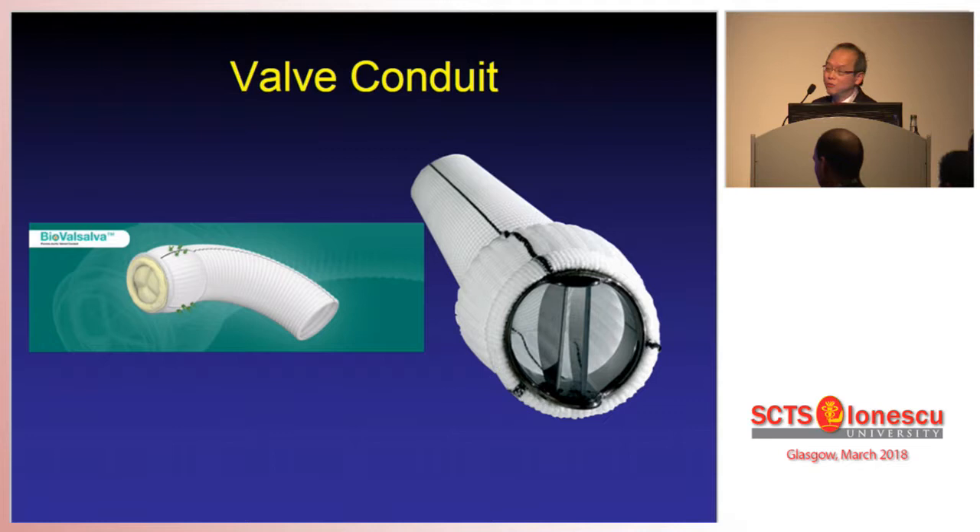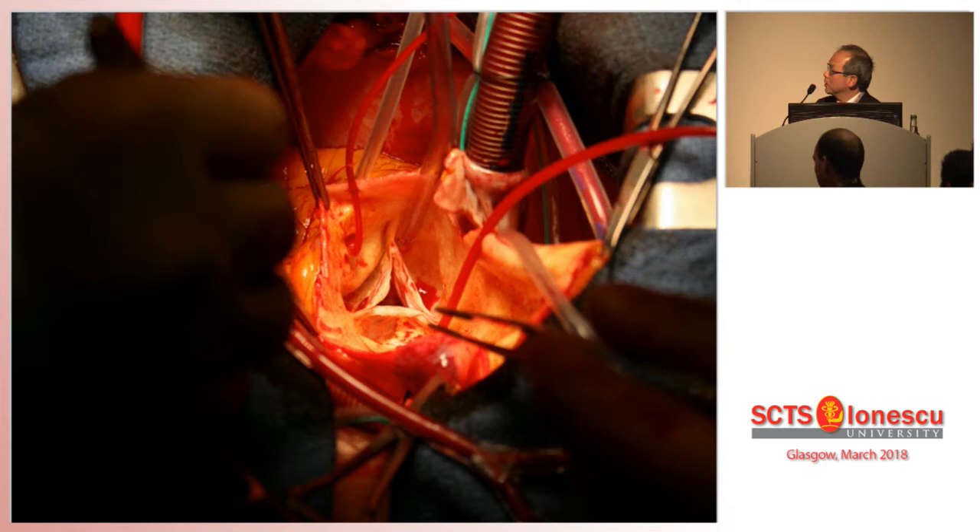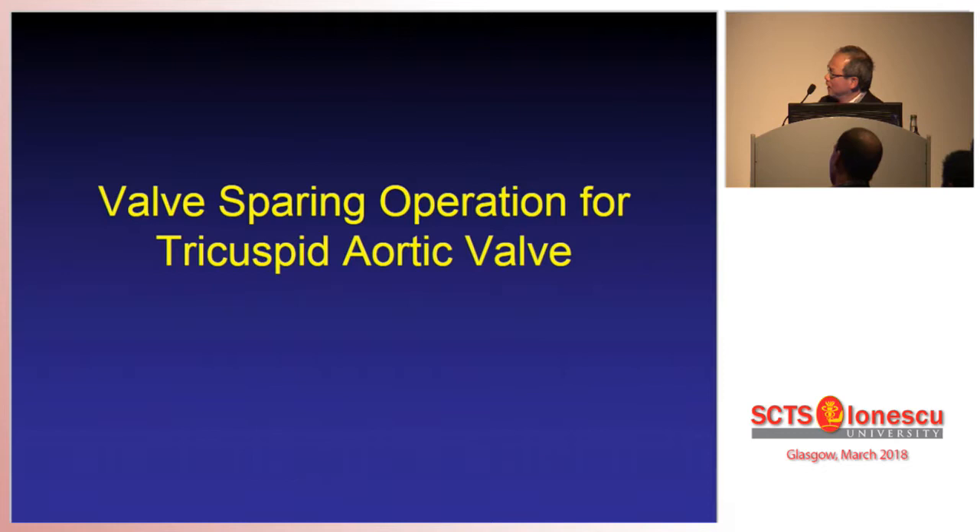You can replace the aortic root with either a mechanical valve or a tissue valve conduit. As a surgeon we are often faced with a situation like this when you open up the chest and see a big aneurysm, but once you resect the aneurysm, you can see that the aortic valve leaflets are entirely normal and it would be such a shame to actually replace this valve — even in a case where this is a tricuspid normal-looking aortic valve.